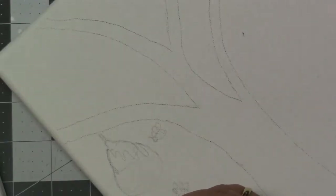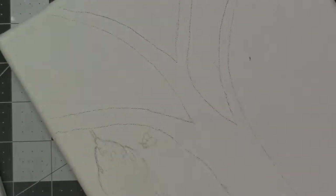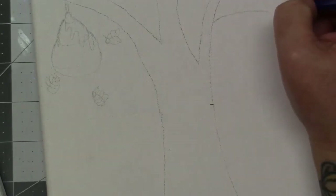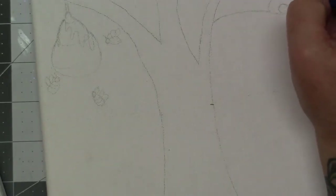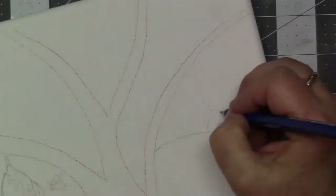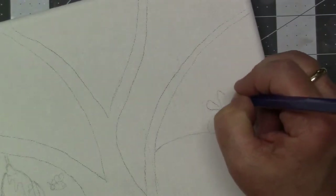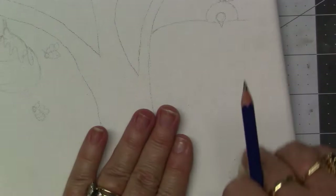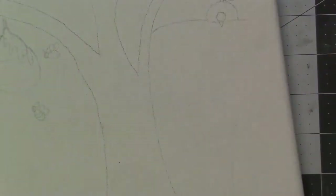One thing that happens especially for me — I have a sketch in my sketchbook, I really love it, I go to put it on the canvas and it's just not working. Like the bee — I wanted that bee to be more over to the left side of the hive, and there was just no room for him. So I had to move him down. I mean, he's fine there, but I would have preferred him where I'd sketched him because I thought it looked a lot better there.